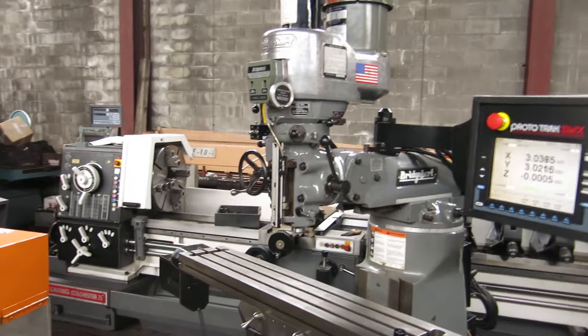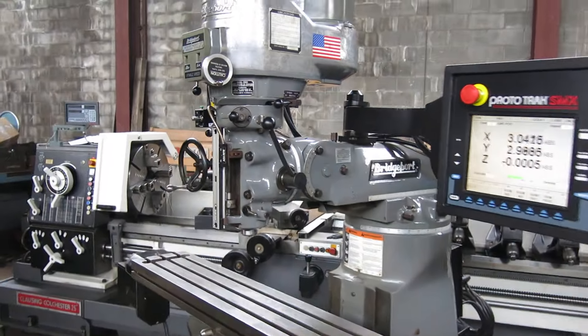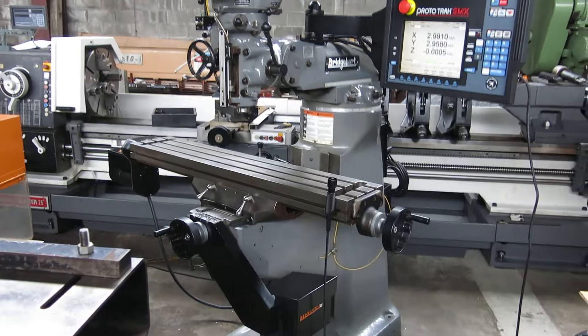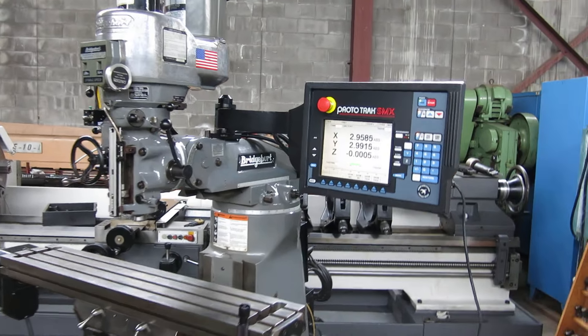There you have it. You can check this machine out on our website: MullenMachinery.com — that's M-U-L-L-I-N Machinery.com — for all your tool room and fabricating needs.